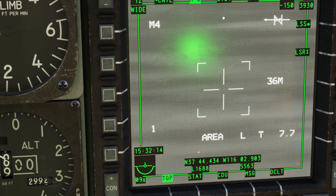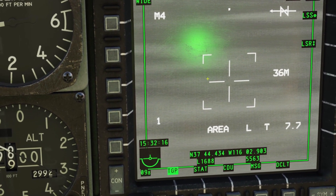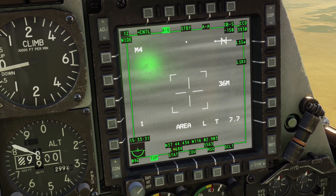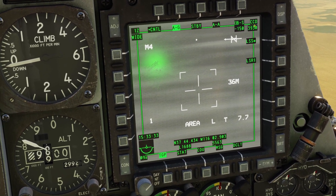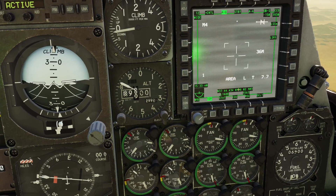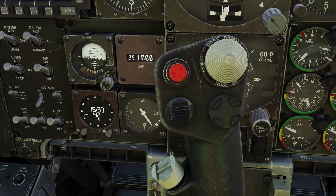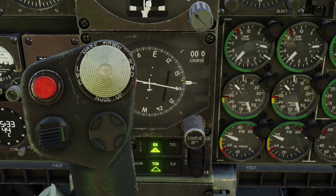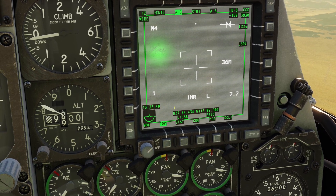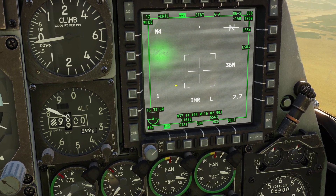On the bottom here, you can see it says 'area' — this is our track mode. Right now we are in area track mode, that means the targeting pod is using the whole picture that it sees to stabilize itself. There's also point track and inertial track. You can put it into inertial track by pressing down on the TMS switch, which is this. If it uses inertial track, that means that it's using the navigation system to stabilize itself.